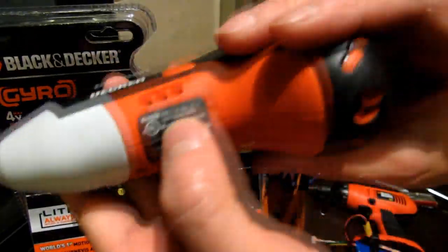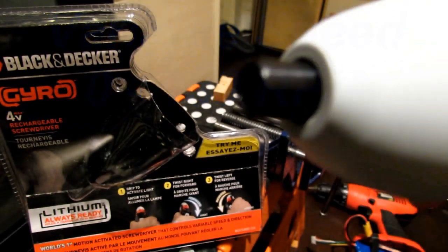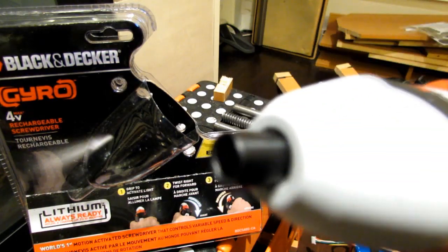It goes from 0 to 180 RPM and you can control that quite well. You can go quite slow or the full 180.